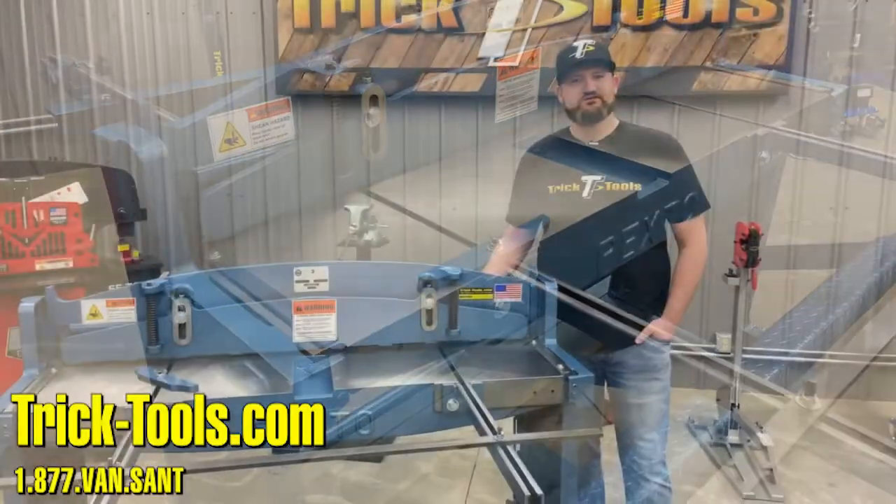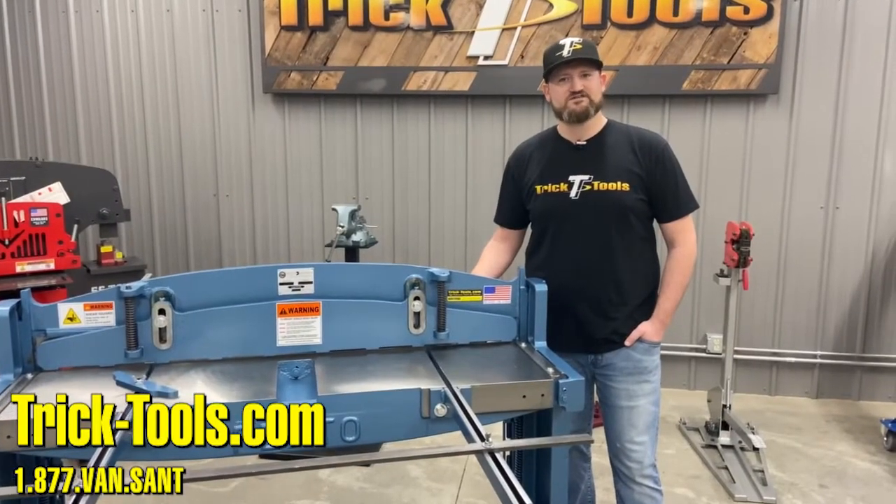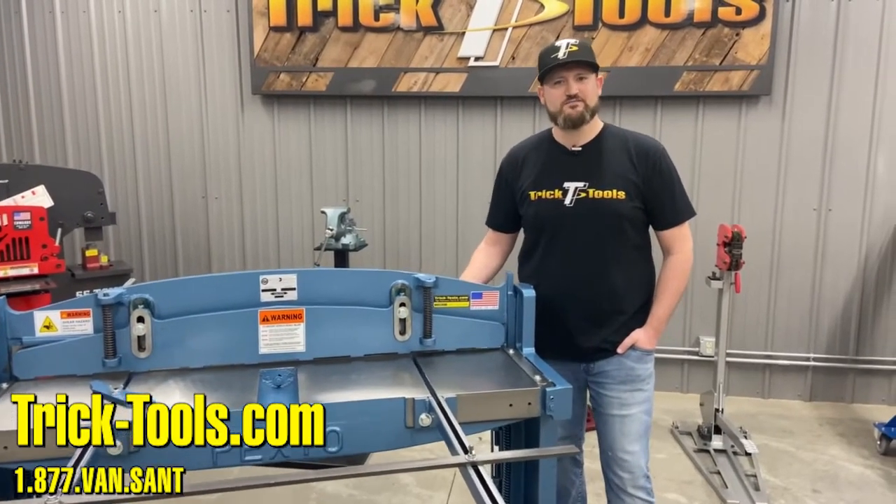If you have any other questions, feel free to give us a call or visit us online at TrippTools.com. Thanks for watching.